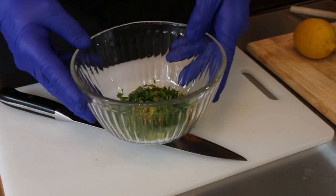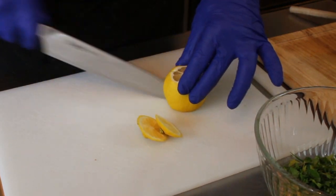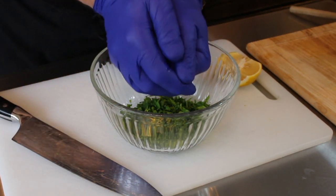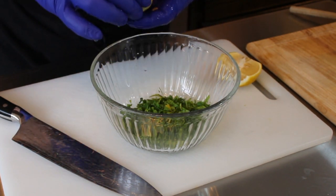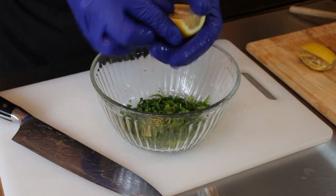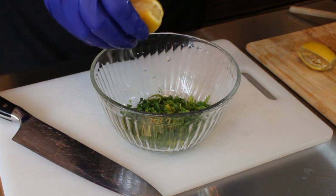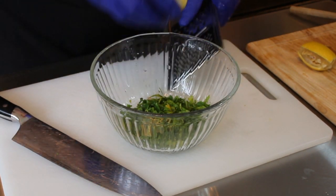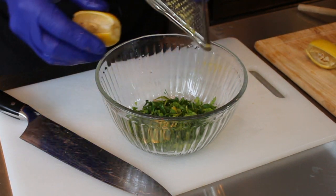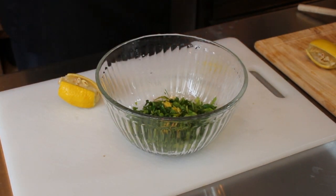We've got our third of a cup right there. Now I'm going to chop this lemon up a little bit here — slice it right there and get the juice out. There are some seeds in there so you want to be careful you don't get those in. We're also going to use the zest, and since I don't have a microplane I'll just zest some of this off to the side. Get that in there as well — it adds a little more flavor.